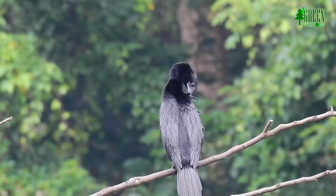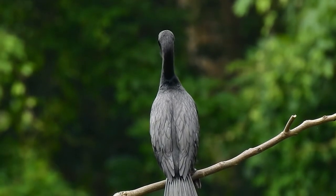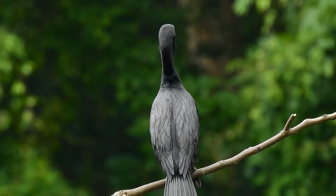Similar to the little cormorant, but note the slightly larger size and shape of the head — flat on the little cormorant and rounded on the Indian cormorant. The Indian cormorant is smaller and slimmer than the great cormorant.